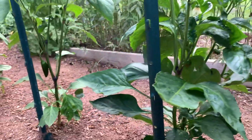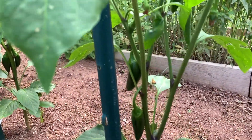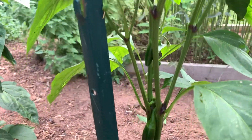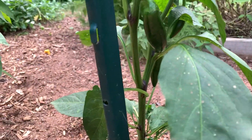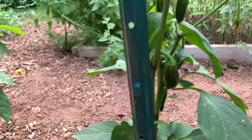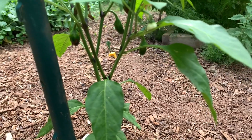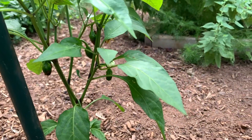And then I have jalapenos on the end, and I have jalapenos coming in. All my peppers are starting to produce some peppers, not a lot yet — except for the Tabasco. So that's the peppers, and those are all looking really good.